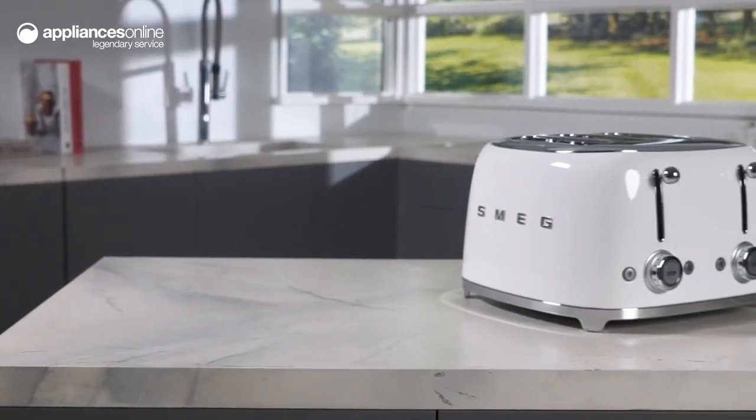With its timeless design and versatile features, this Smeg 50 Style Toaster will become a staple in your kitchen for years to come. Thanks so much for watching.